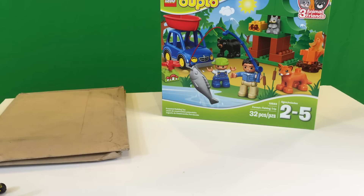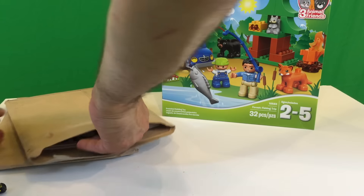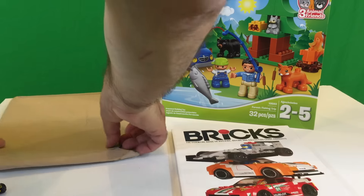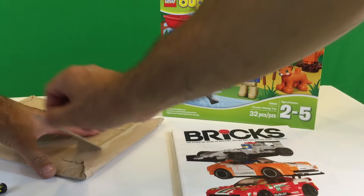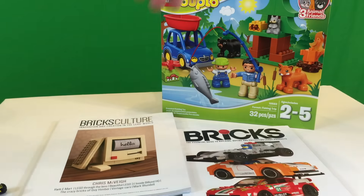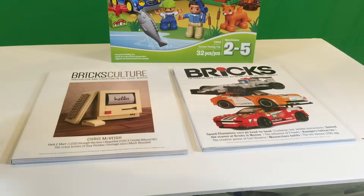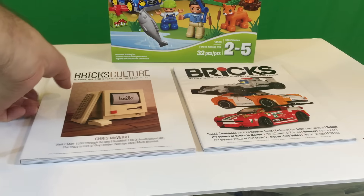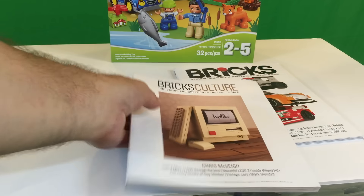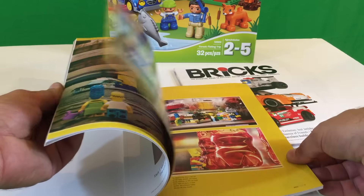Now we'll do the two packages from the UK. It's actually from the same people. I ordered these a while back and they're just now arriving. We've got Bricks and Bricks Culture. The Bricks Culture is the one I think I'm going to like because it brings in some of the different MOCs over the years that people have made.